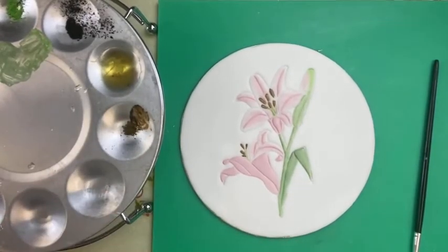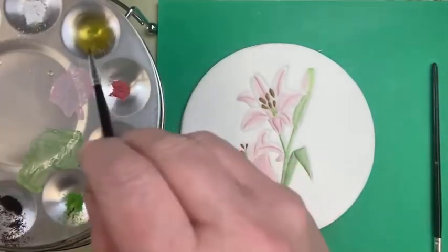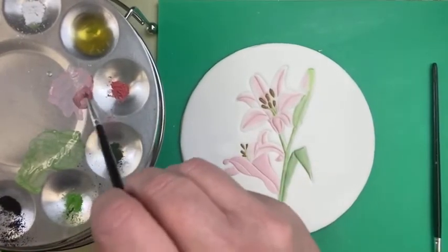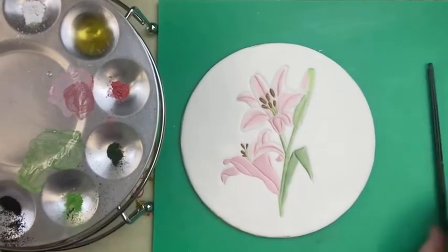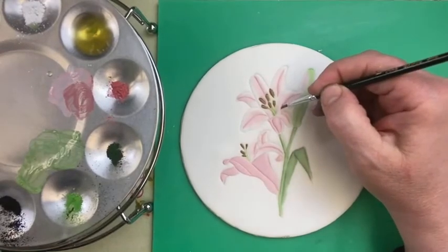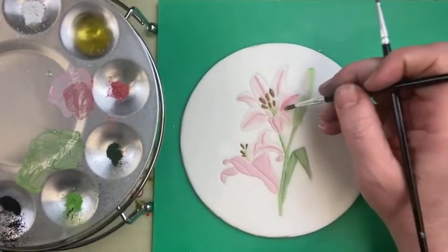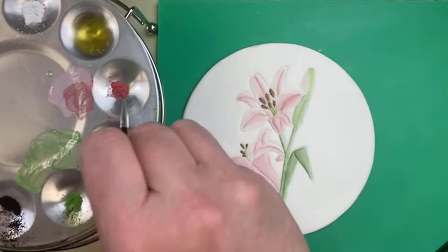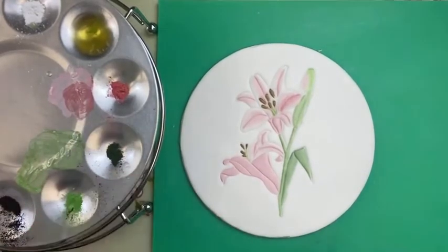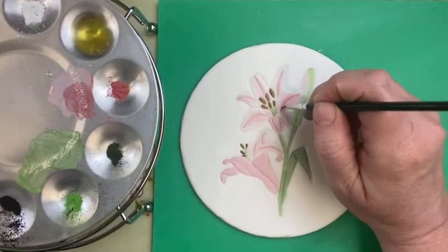Now we're going to go back to paintbrush one and darken this up a little bit. I'll grab some rose colour and make the centre bits darker. I've got my paintbrush three ready for blending. Just bringing those out and blending over the top like so — hopefully that's making it stand out. It's probably showing up more on camera than what I can see here.